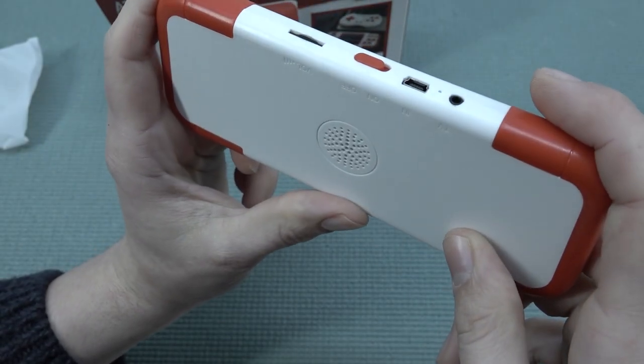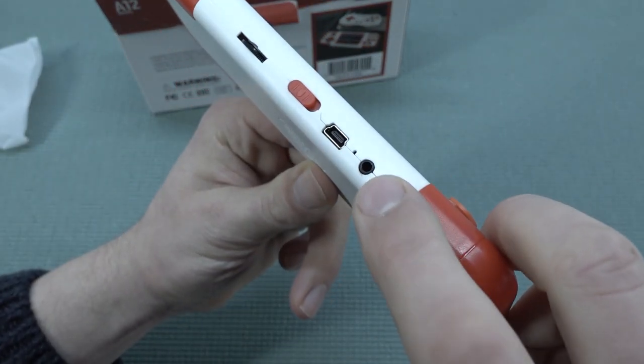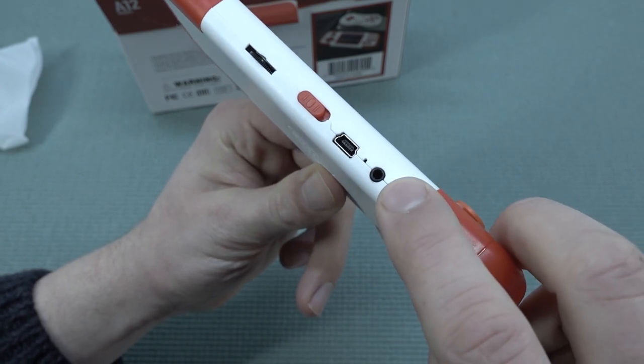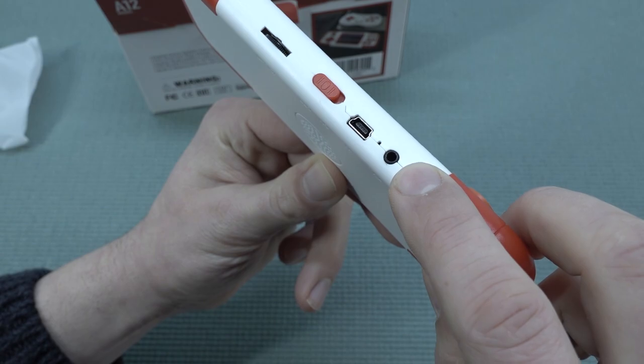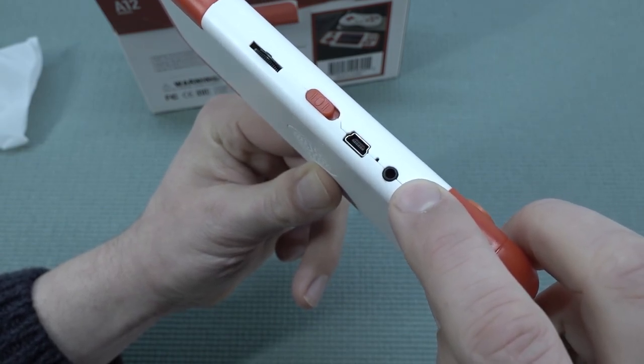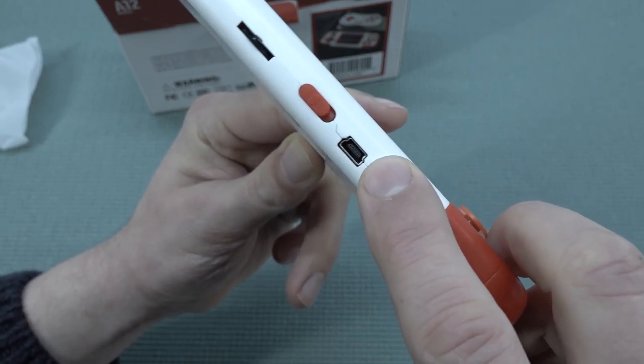When it comes to plugging it in, like the previous model, you only have low HDMI functionality. It's just a cheap old-school jack plug — the signal is horrible. It's even using the old-school mini USB.